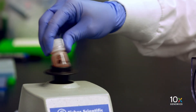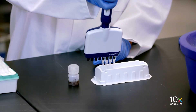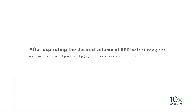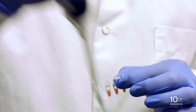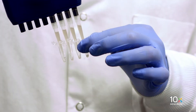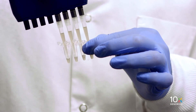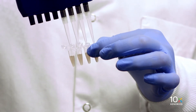First, we vortex the SprySelect reagent until fully resuspended. We aspirate 60 microliters of SprySelect reagent for each sample. After aspirating the desired volume, examine the pipette tips before dispensing to ensure the correct volume is being transferred. Add the SprySelect reagent to each sample in the tube strip and pipette mix 15 times with the pipette set to 150 microliters. Pipette mix thoroughly, as insufficient mixing may lead to inconsistent results.